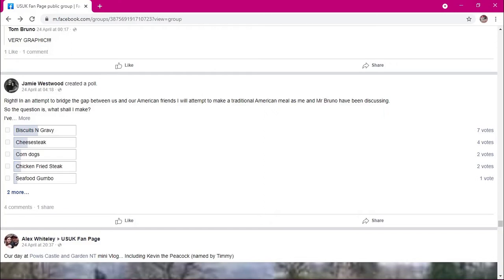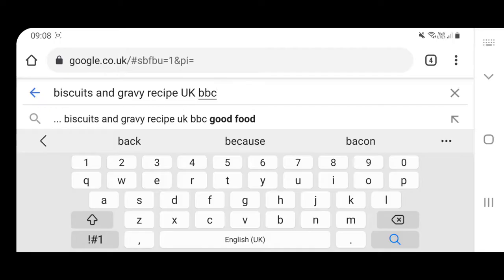Hello everybody, welcome to 'You Suck at Cooking.' The whole idea of this is we cook meals from the other side of the pond. As I am a British man in Britain, I'm going to be cooking something from America. I'm Jamie from Music Chronicles, and in the first edition of this I'm going to make what you guys voted on our fan page — biscuits and gravy. Let's see how this goes.